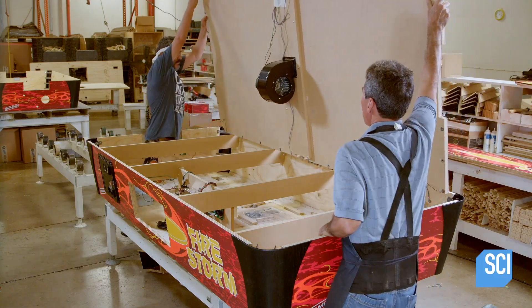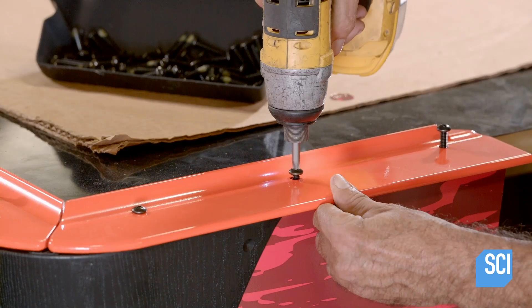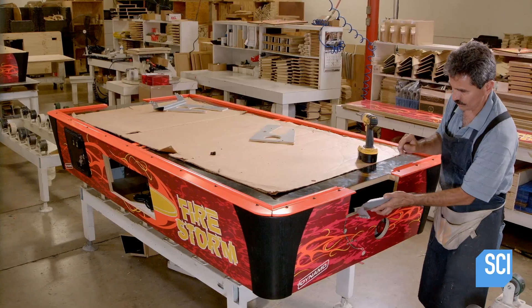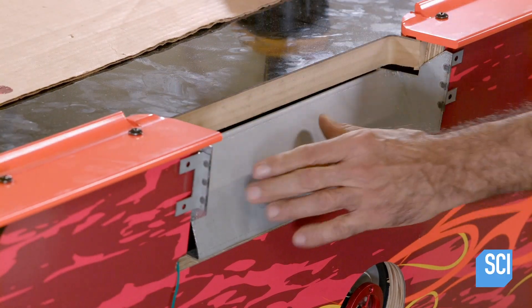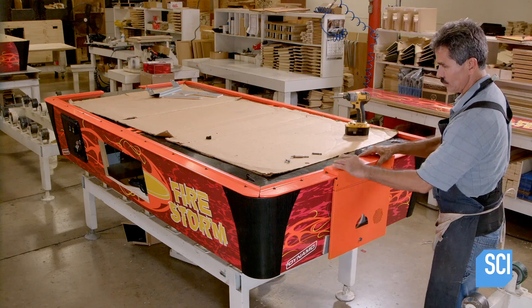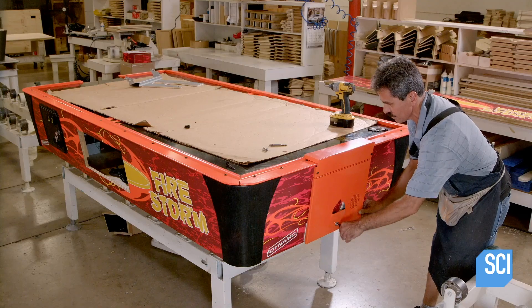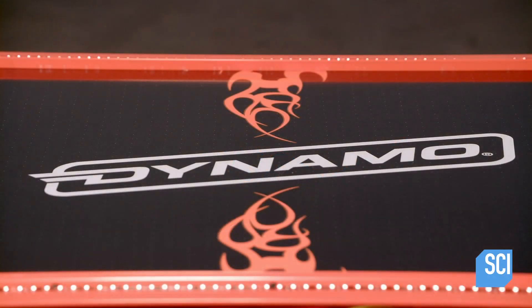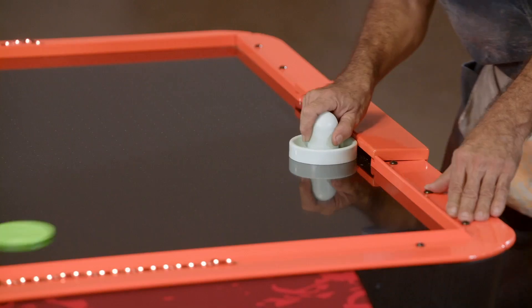The playfield is turned over and lowered onto the table structure. Next, aluminum bumpers are attached to the table's border as a barrier for the puck during play. A technician installs goal puck deflectors on the ends and screws in metal plates over the deflector cups. He installs a lock on each goal compartment so no one can steal the puck. Finally, the air hockey table assembly is complete — let the games begin.